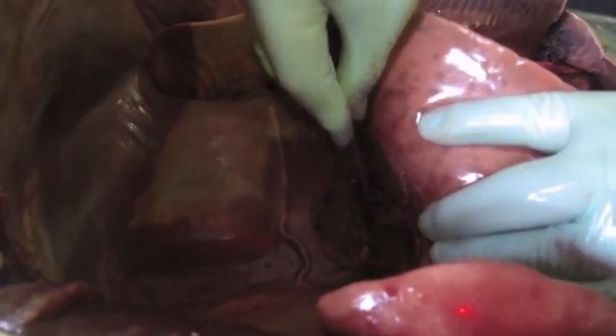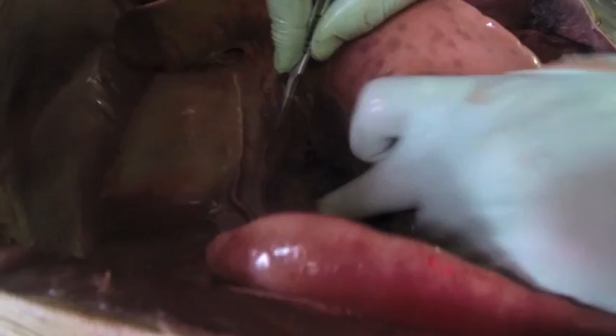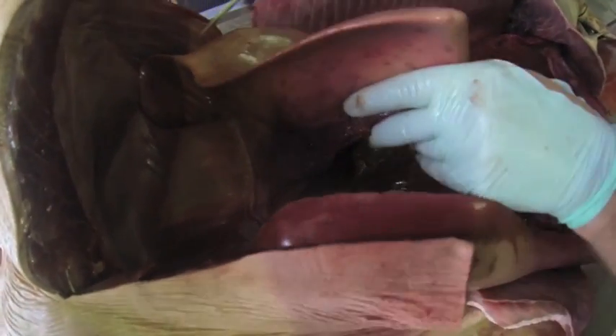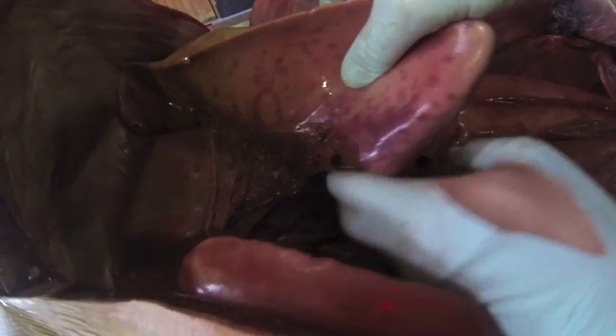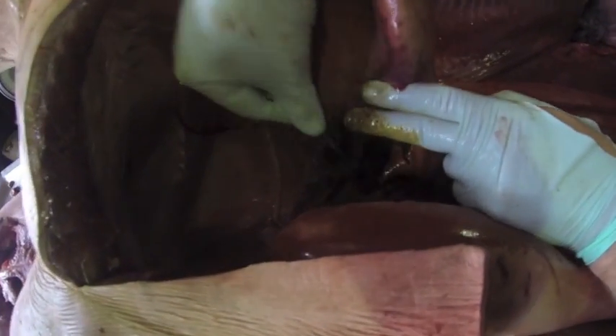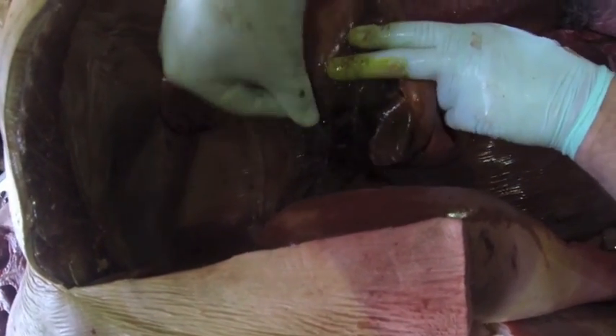Blood should come out here — that's the gallbladder, it may splatter a little bit. This is quite a big sack. One of the larger specializations in the vascular system is the cyprohepatic organ, positioned in front of the liver lobes.